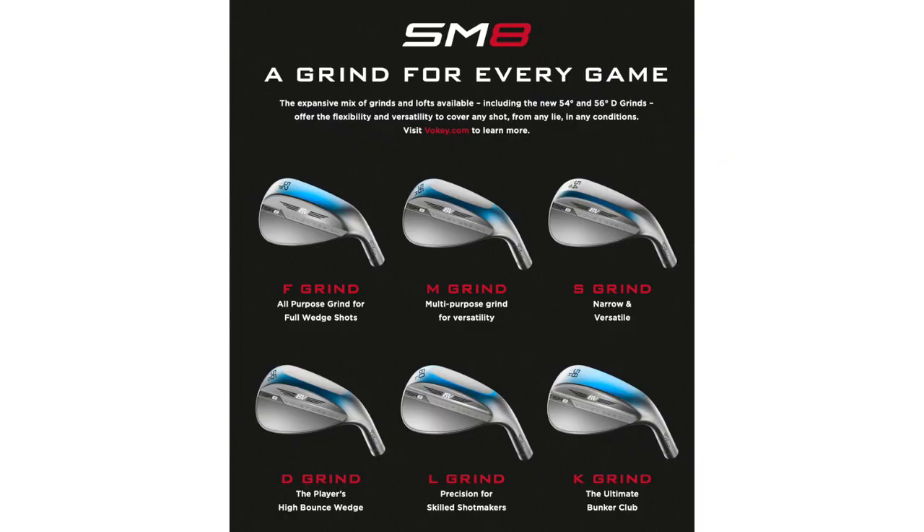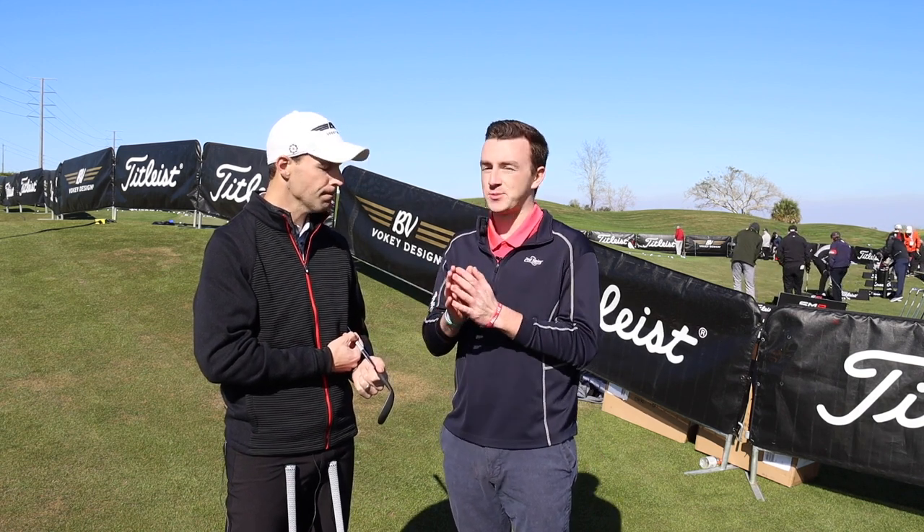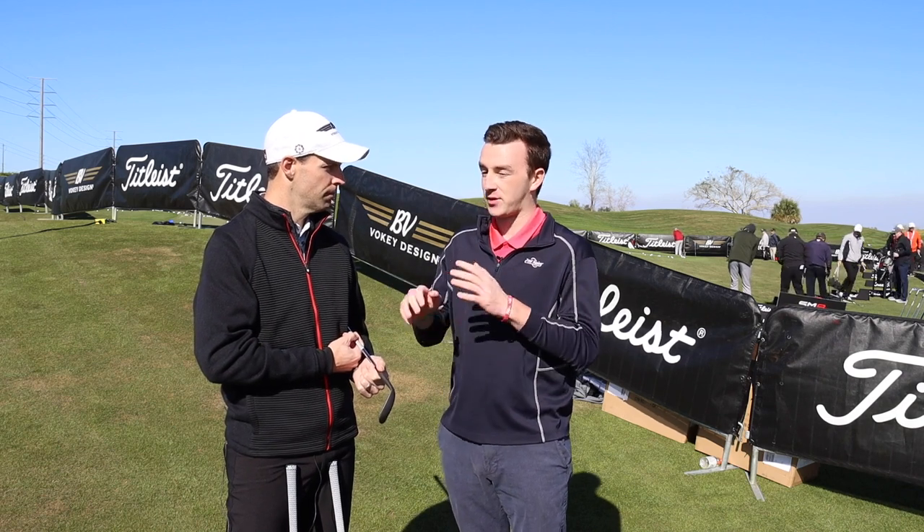He's got between four and six degrees between every wedge, but he also looks at the sand wedge and lob wedge as two different clubs that have to have two different roles within his bag. So now he's prepared for all the different shots he might encounter on the golf course. It's not just about how you swing, but it's also about the different shots you might be playing with that club. Clearly Justin's taking advantage of that with all the different grind options that Titleist offers.